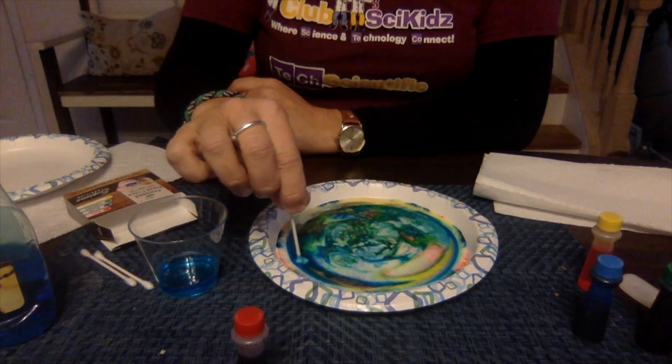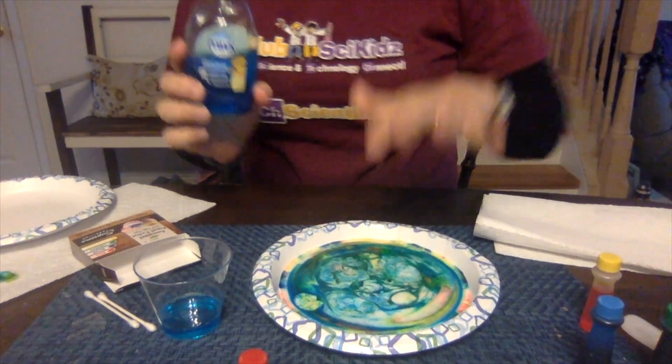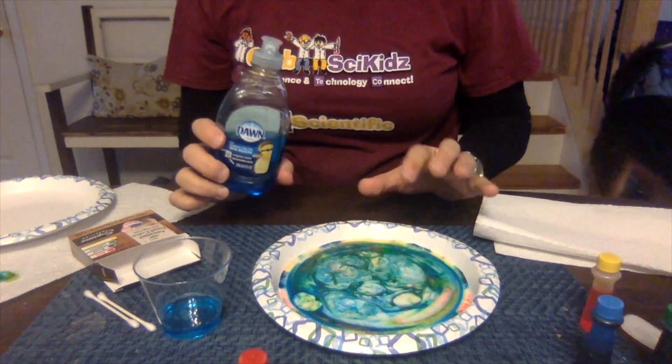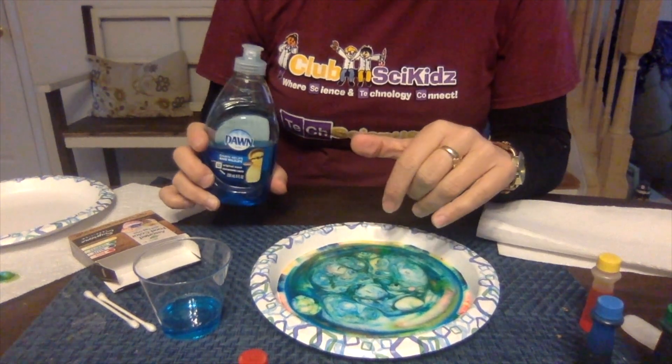Think about milk for a little bit. Milk is mostly made up of water, but it's also full of vitamins, minerals, proteins, and fat. Now think about what soap is — specifically Dawn soap. What do the commercials say it does? They say that it cuts grease and fat. So in our milk, whether you use skim milk, 2%, whole milk, or even creamer or heavy cream, whatever kind of milk you're using does contain some fat.